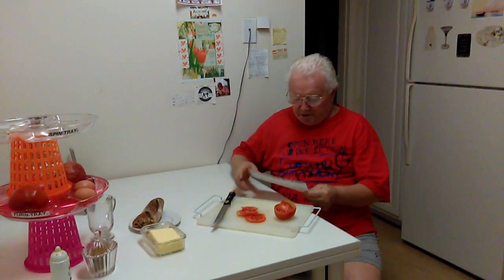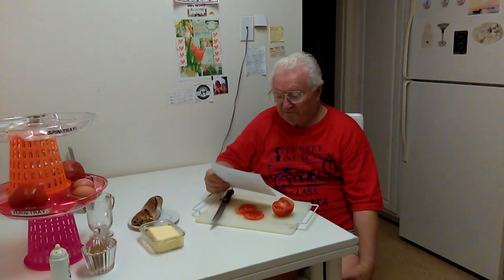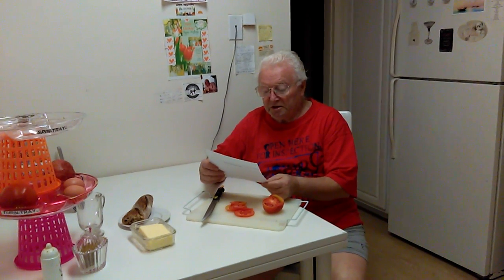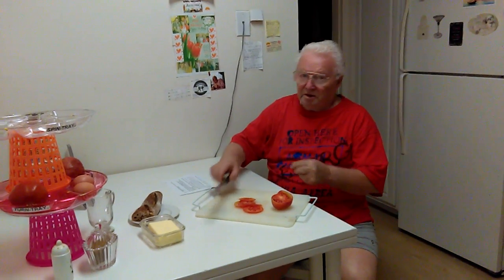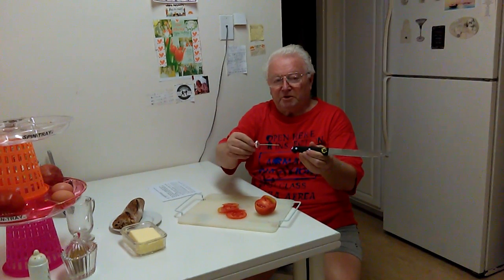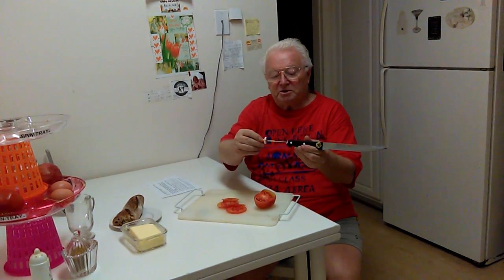Introducing Sam Wiener Invention, Patent Pending, 2-in-1 Self Sharp Smart Knife with built-in diamond knife sharpening stick in the knife handle. This is a knife with a built-in diamond sharpening stick.